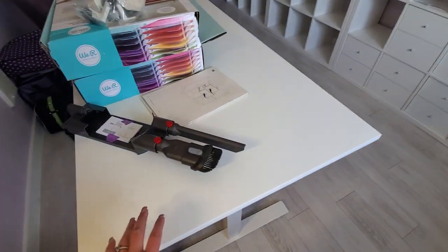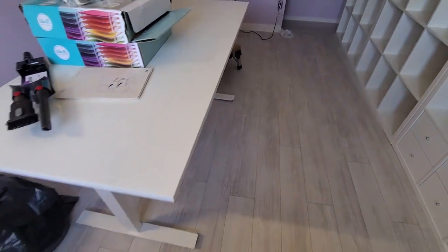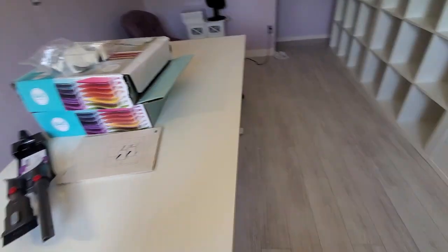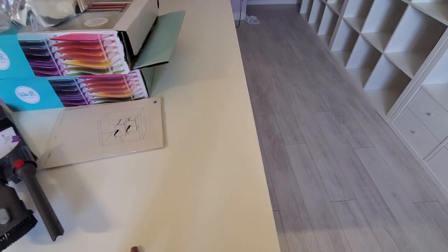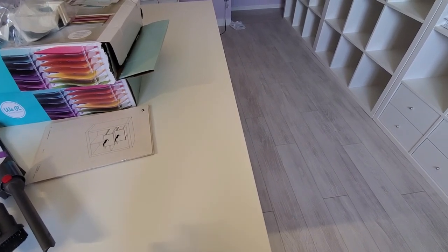This table here was the original Ikea one that I had downstairs and Steve brought it up here today. That's going to go in the middle, so now I'll have a place to cut yardage of fabric, to pull out papers. This will be an alternate space for me to create in as well.